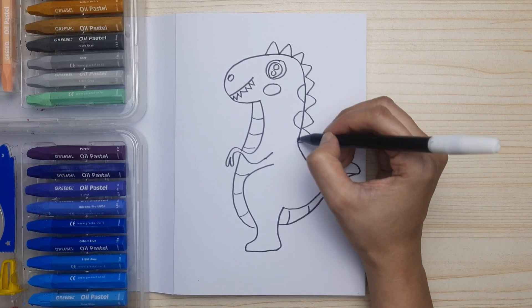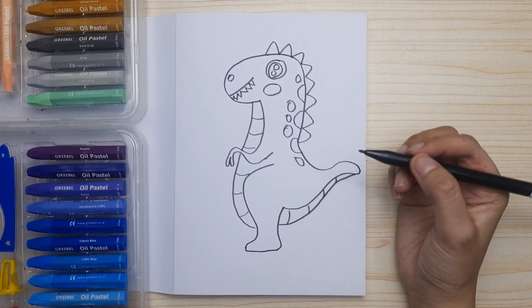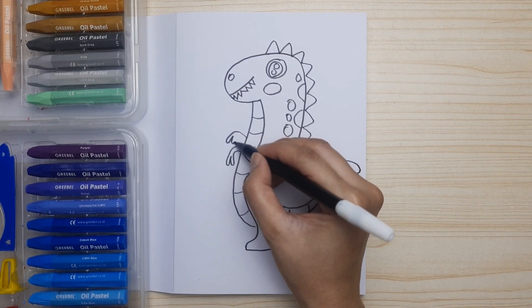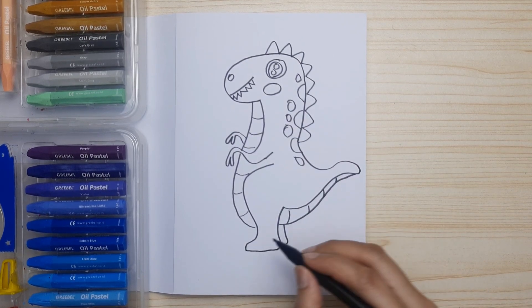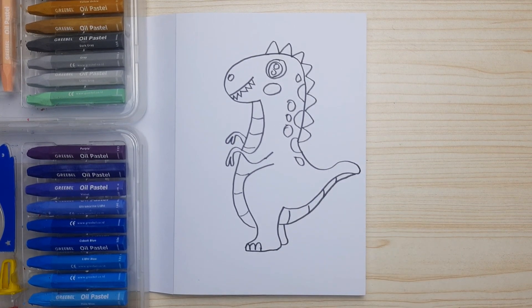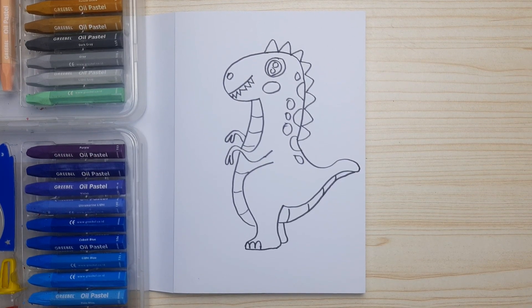And then the pattern of the back. Next we gotta make the other claw and a little arm, and the leg — don't forget the nail. And now it's done! It's really cute. We are ready to color, let's get started!